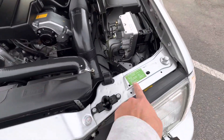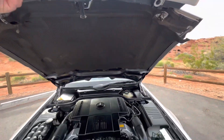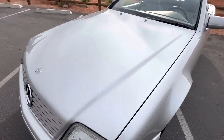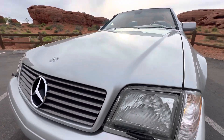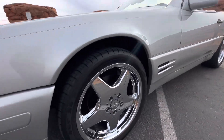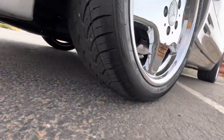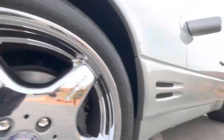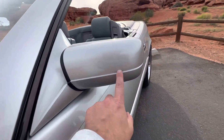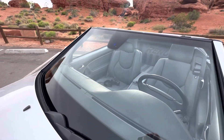There's all the original factory markings and they're all still in place. Hood is in great shape — not seeing any dings or dents there, as well as on this fender. No significant rock chips there or on the windshield.